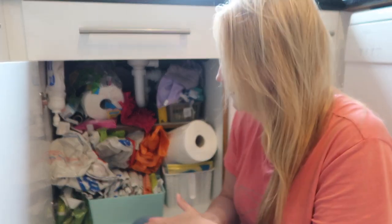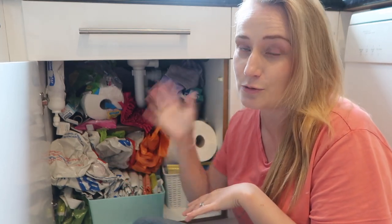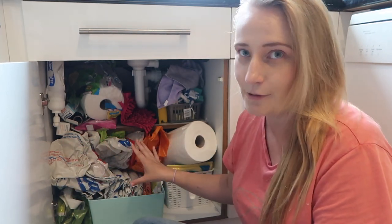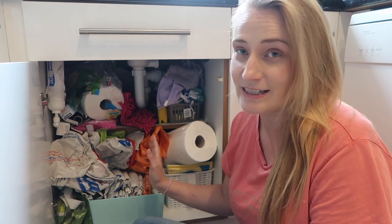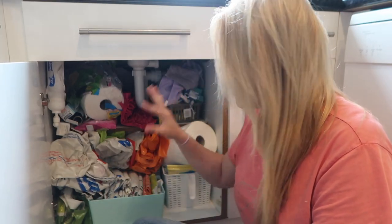The way she folds clothes and stores them horizontally is well known, but she also covers how to organize kitchen cupboards and miscellaneous cupboards. She's got a really good tip for storing plastic bags which I'm going to talk about in a sec. As you can see, the plastic bag situation has got really out of control, so I need to cut back on those and store them better. There are also cloths everywhere.